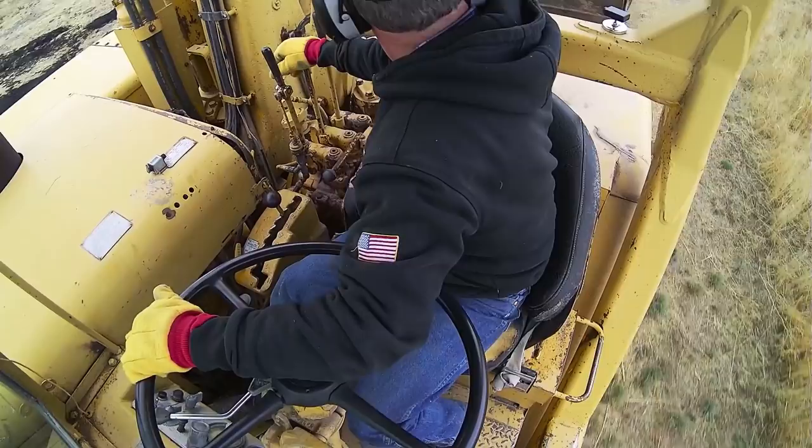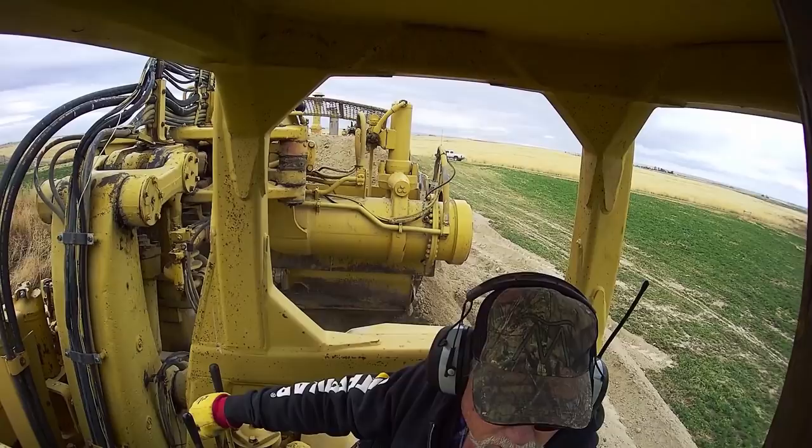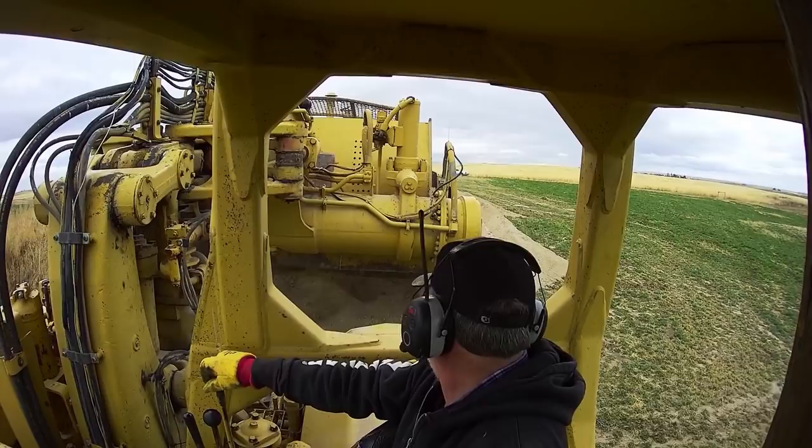Now you're going to see me dump. We're dumping with the bowl all the way up. I raise the apron a little, pull the ejector lever until we're all the way to the end, and I'll run it back a little and then forward to get the last dribbles out of it. And there we go — that's how you run it.